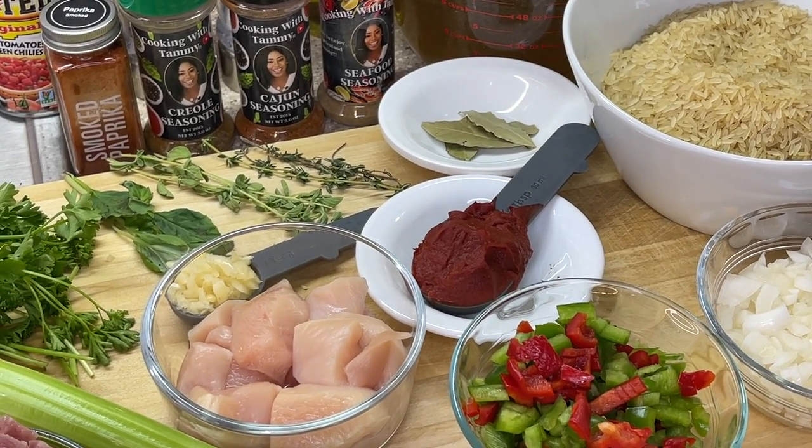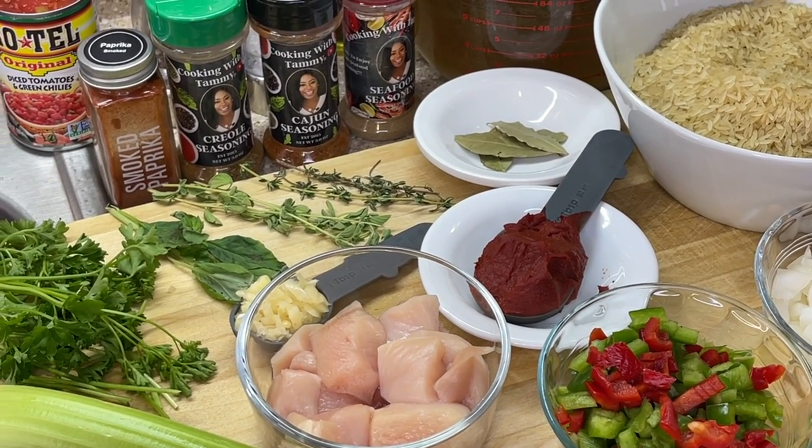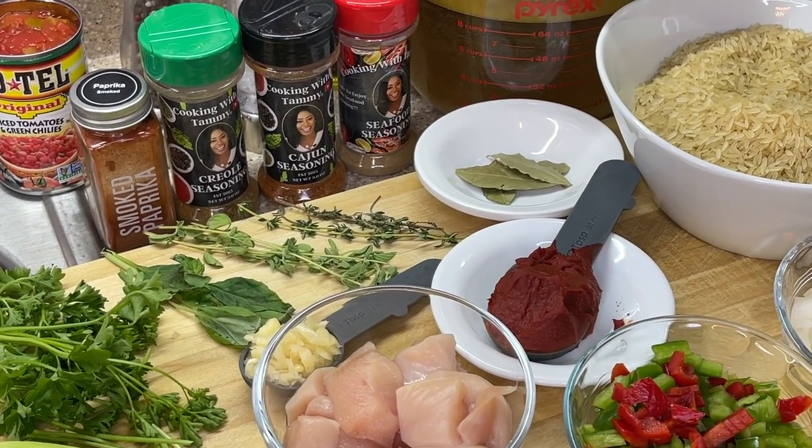For our seasonings, we're going to be rocking out with smoked paprika, Cajun seasoning, Creole seasoning, and seafood seasoning, along with salt and ground black pepper. Only if necessary, a can of Rotel tomatoes.